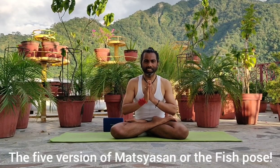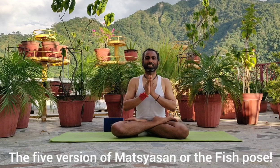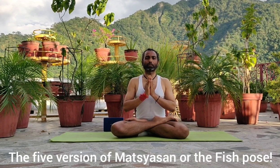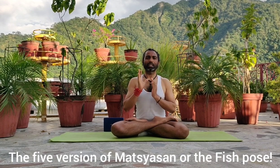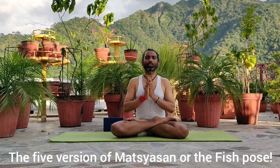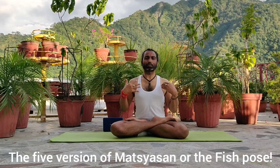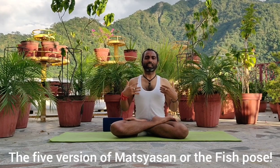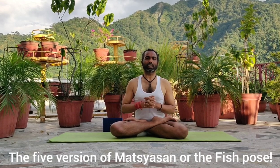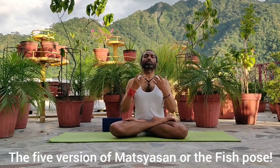Namaste everybody. Today let's practice Matsyasana, the fish pose. We will practice the five types of Matsyasana, which is really great for thoracic, for your lungs, chest, diaphragm, ribcage, and upper back. And also by spiritual and psychic, which works for the Ajna Chakras and Vishuddhi Chakras.